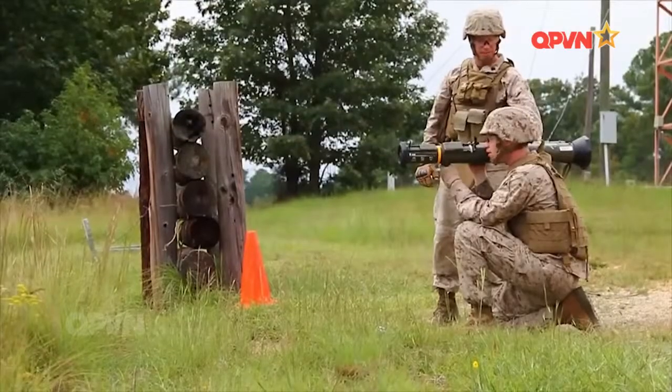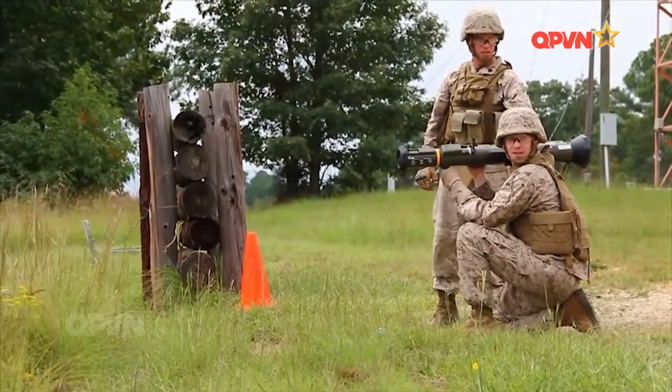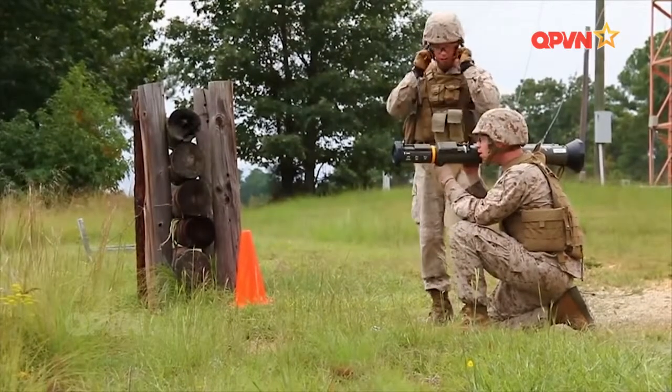Hiện nay, M136 được lựa chọn sử dụng bởi nhiều quân đội trên khắp thế giới. Ngoài quân đội Mỹ và Thụy Điển, M136 còn có mặt tại nhiều quốc gia khác như Anh, Pháp, Phần Lan, Indonesia hay Hy Lạp.